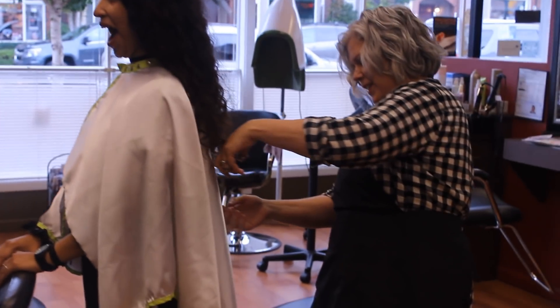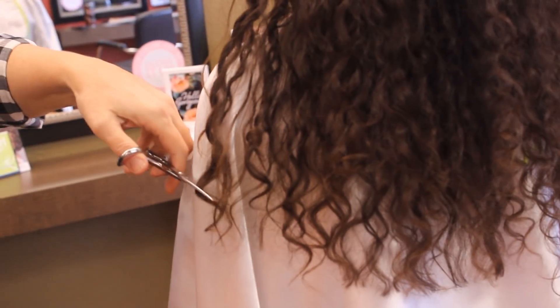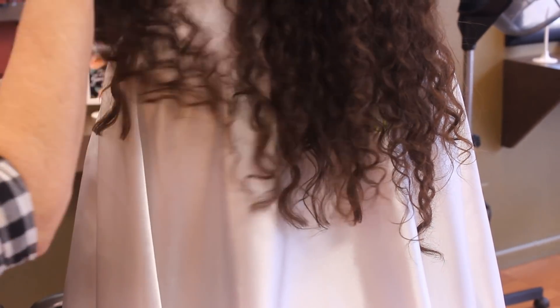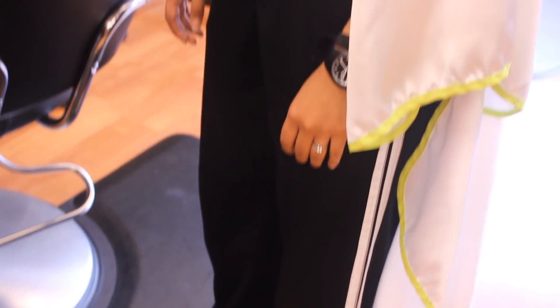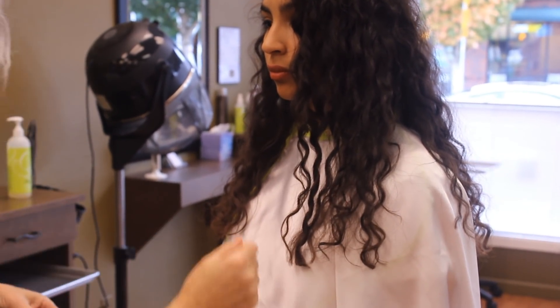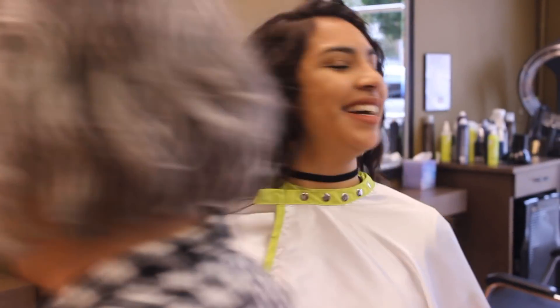And it begins. A diva cut is ideal for curly hair because every single curl is very unique in its amount of shrinkage. When you get a traditional haircut where they wet it and comb it out, that's why your hair always ends up crooked afterwards — because they're treating all your curls the same, but they're all different. Do not confuse a dry cut with a diva cut; they are not the same thing. Surprisingly, she didn't cut off a lot.